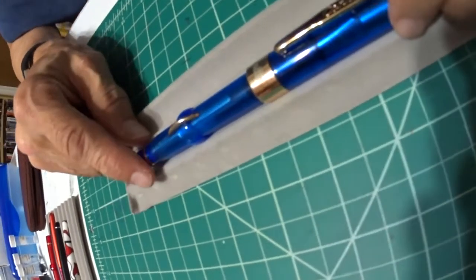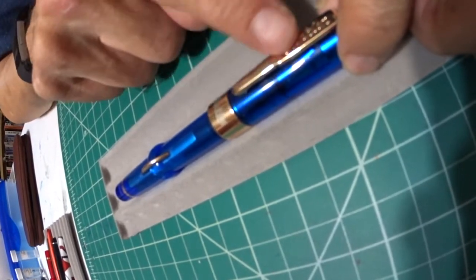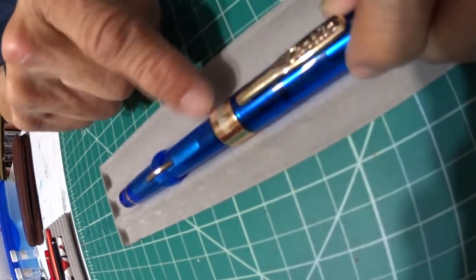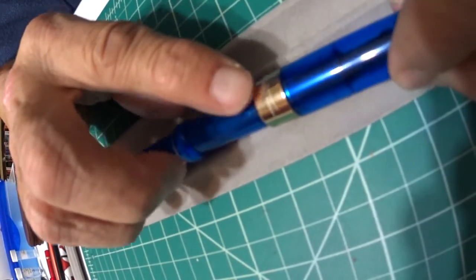Beautiful blue — I love the color of the blue. I love the gold-plated clip. You've got your band at the bottom of the cap with Conklin on the front. In the back you have Mark Twain, the signature.